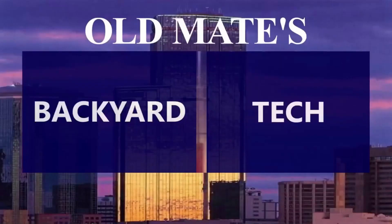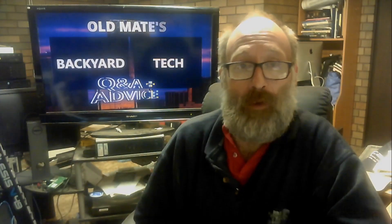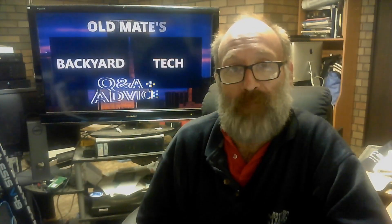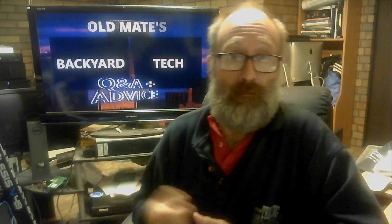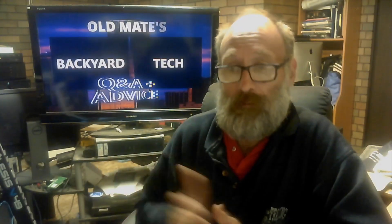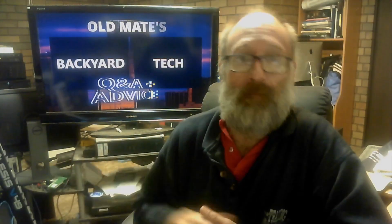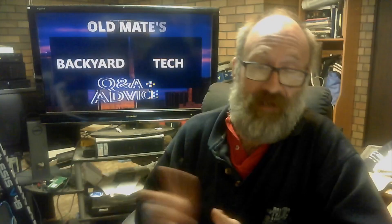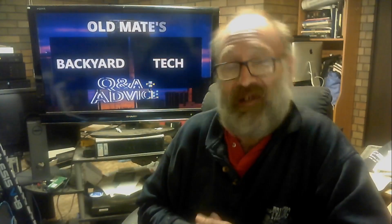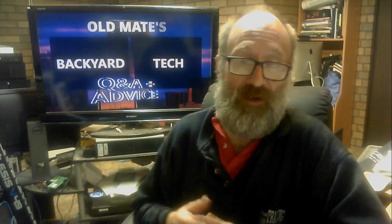This is Old Mate's Backyard Tech. A little bit of groundwork first. Those of you who've been around long enough know I'm a former recording engineer — studio recording. I prefer to work in a recording studio and used to do things in the analogue realm, aka tape. I've used analogue mixes most of my career. I currently have here at home a hybrid desk — the Yamaha O2R digital recording console that can work in both analogue and digital modes.